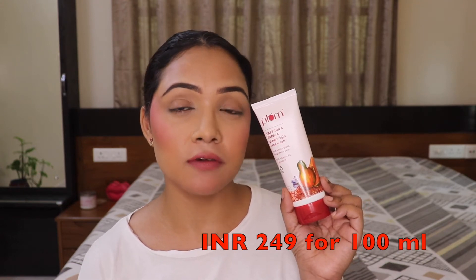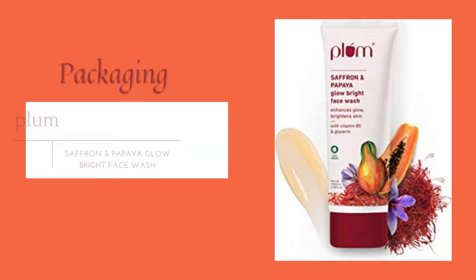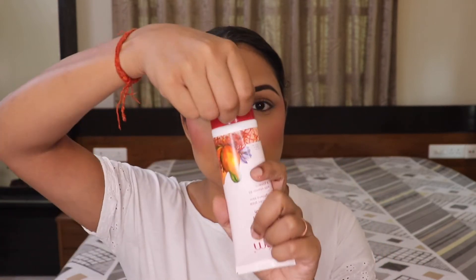This product retails for 249 INR for 400ml. Now let's talk about the packaging. It comes just as I'm holding it right now — it has a seal on the mouth area so it's untouched, fresh, and hygienic. It does not come with any outer cardboard packaging. It's an entire plastic bottle, quite lightweight, with a cap you just open and start using.